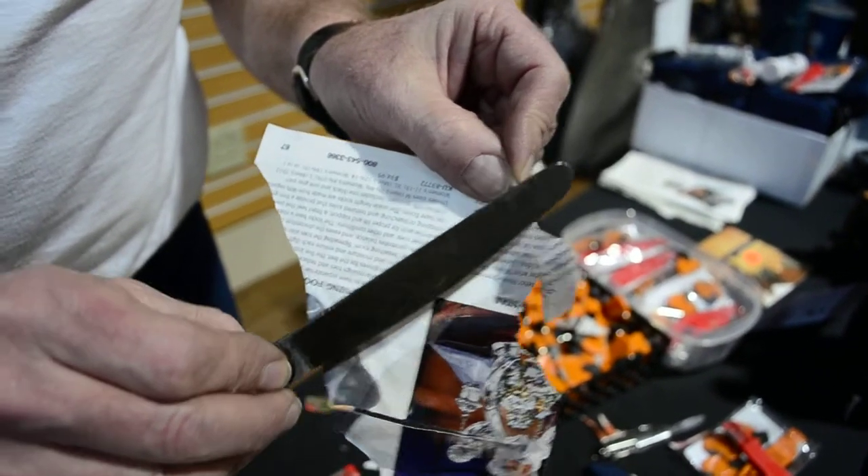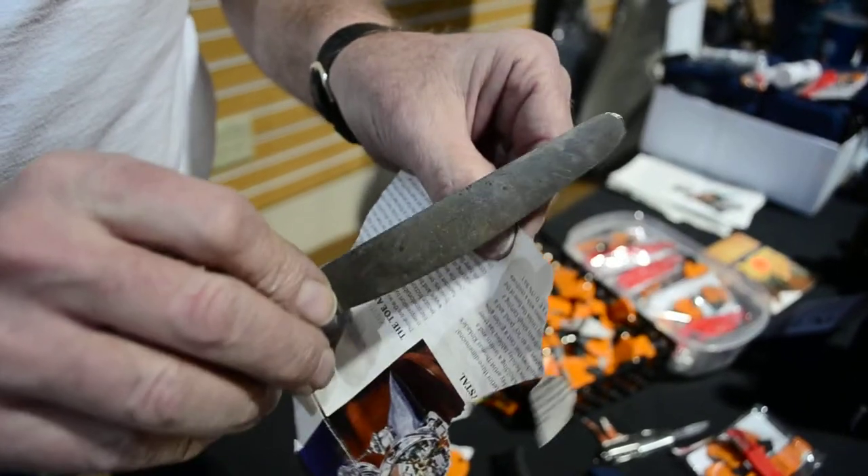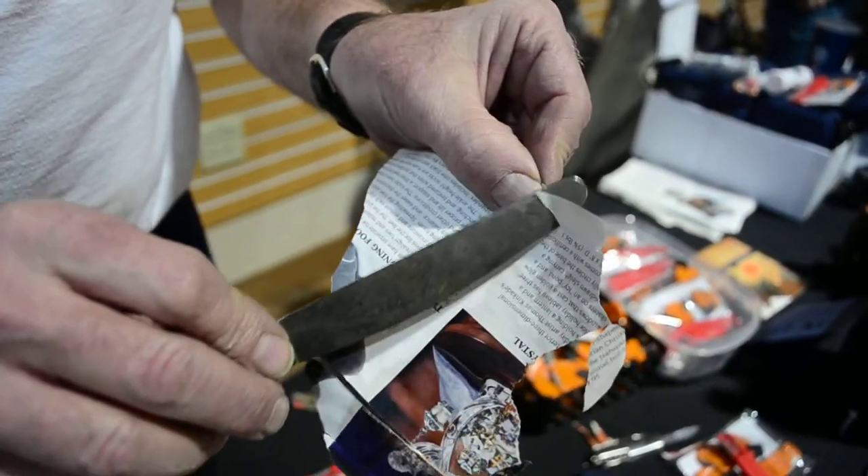That's sharp. That's sharp. It's not as sharp as a razor blade sharp. But for a butter knife, that's sharp.